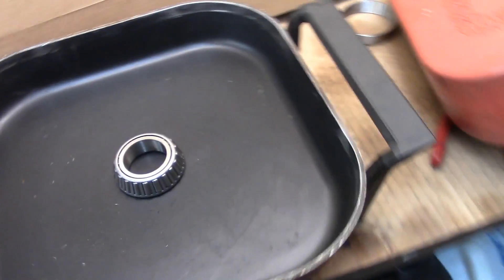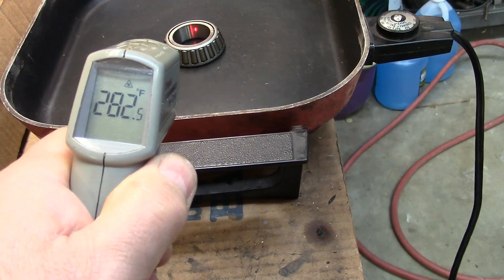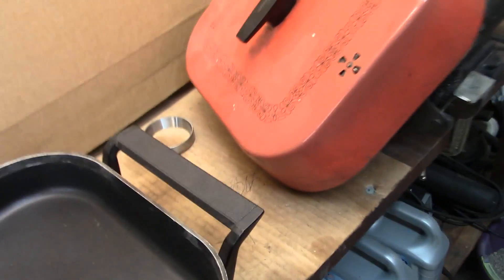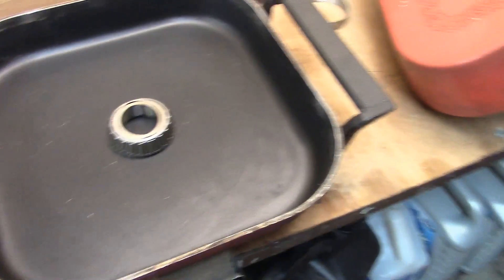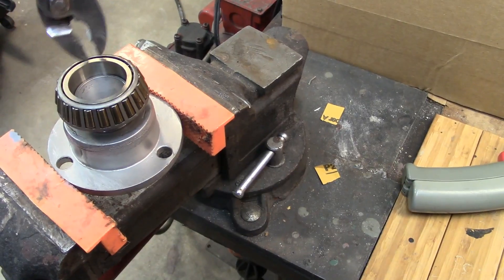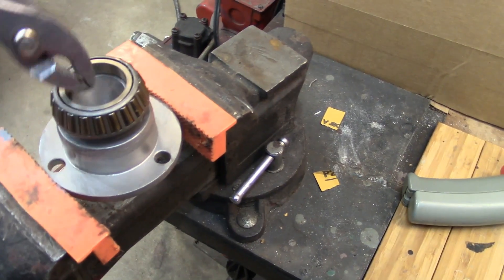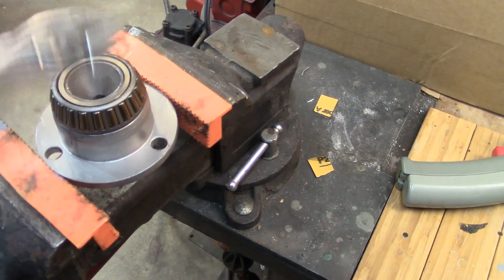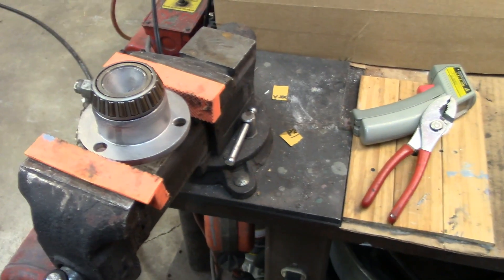We'll wait a little bit longer. The temperature is about 279 — that's about as high as it's going to get with this old skillet. It doesn't heat up quite as much as it used to. Let's see if it'll work — hopefully it'll fly right on. And it's not going on... there it goes. Okay, it slid on there, went a little tough.